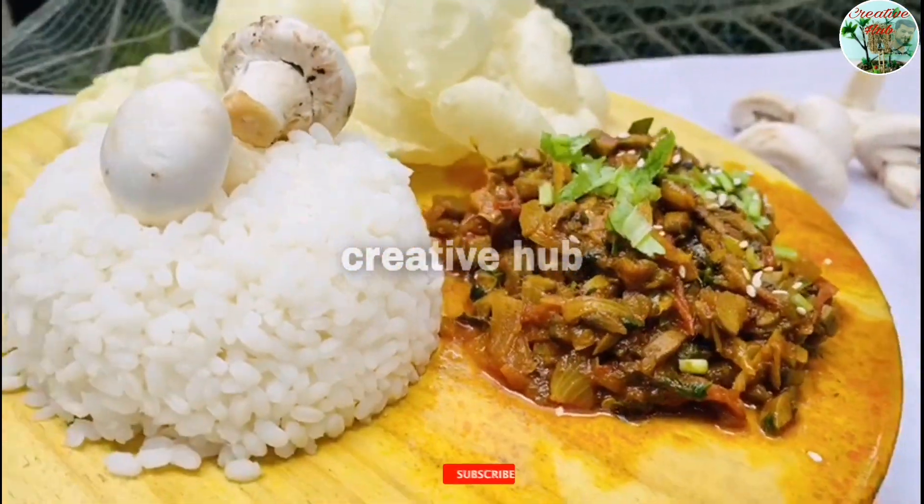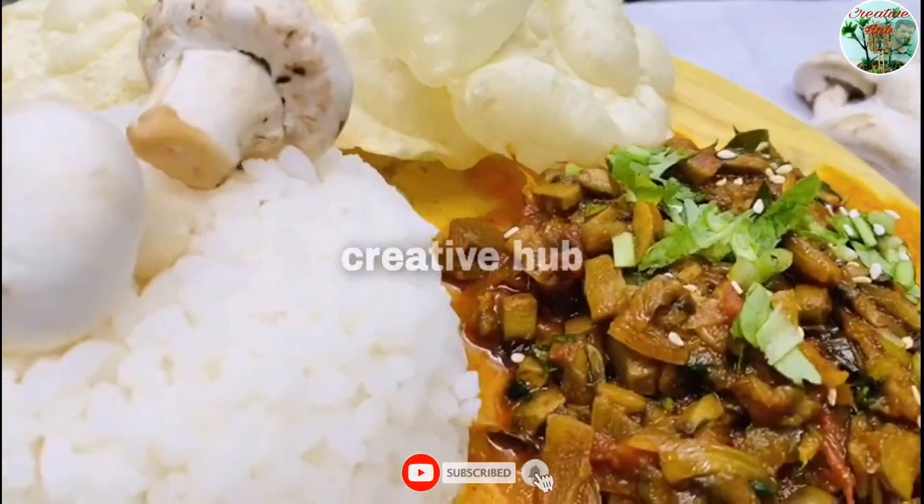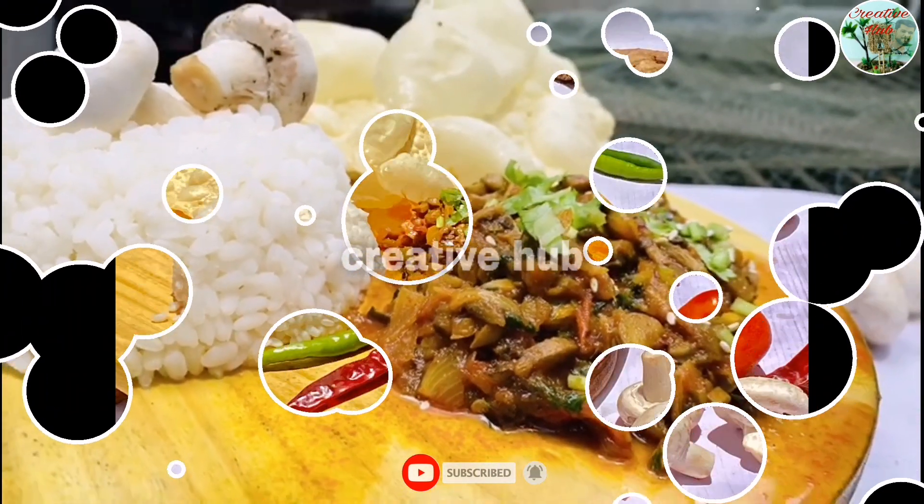Please like this video. See you in the next video. Goodbye!